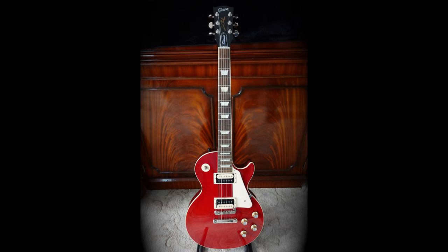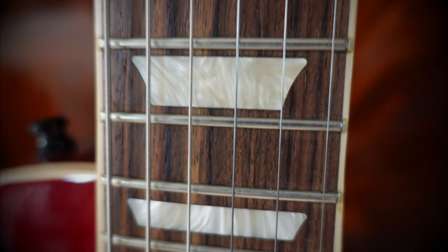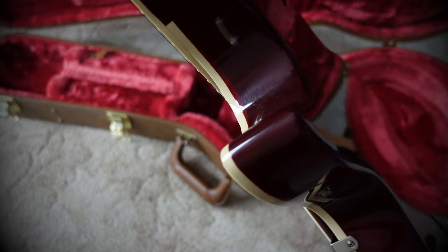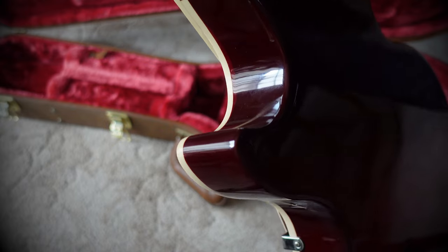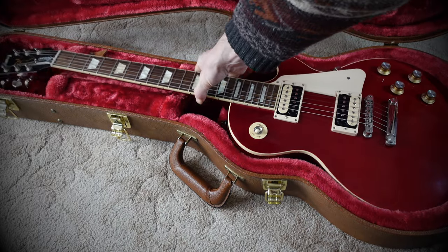Time to get the tape measure out — I'll do this in inches. Scale length is 24 and three-quarter inches. Nut width 1.69 inches. Width at the 12th fret 2.07 inches. The neck depth at the nut is 0.81 inches, and the neck depth at fret number 12 is 0.89 inches. The overall weight can range anywhere from 9.7 pounds to just over 10 pounds.